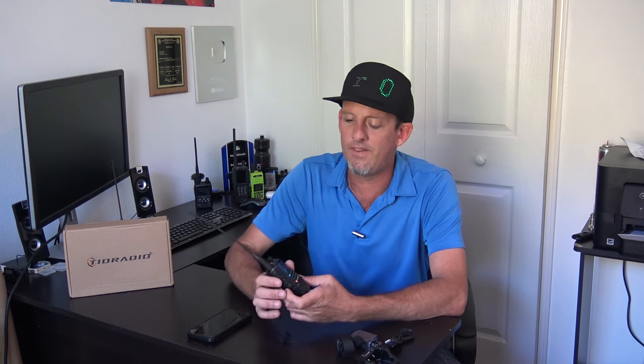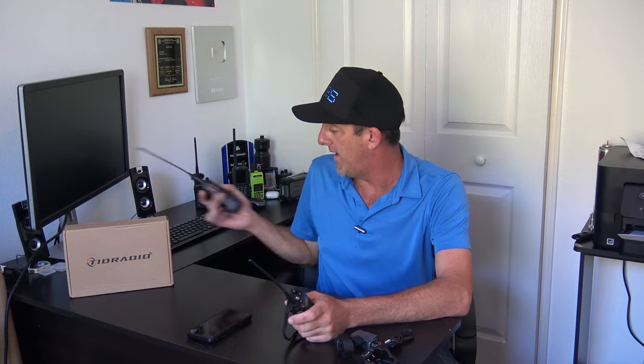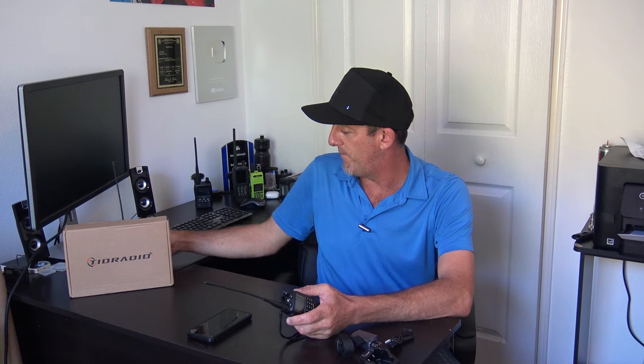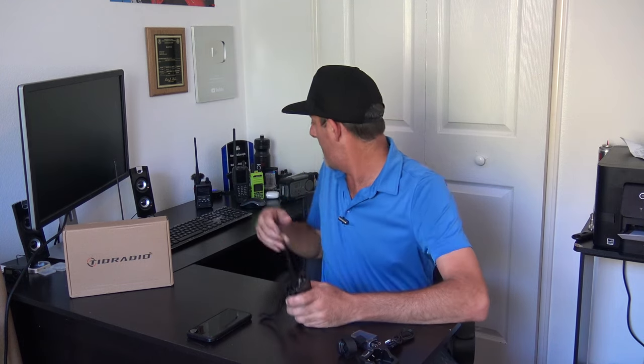They sent this one to me and said play with it, don't make a video yet, see what you think. I never made a video on this one, but played with it, upgraded some firmware, they fixed some bugs. This one has Bluetooth as well. They also make a GMRS version. The H3 with Bluetooth, a nice color screen, and great sounding audio — all for $42. This is why I always said I like these radios and I'm glad they exist.